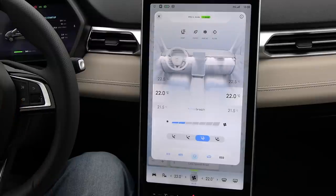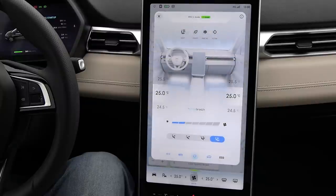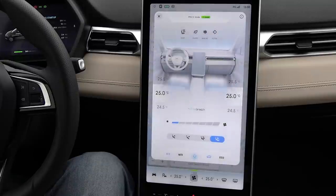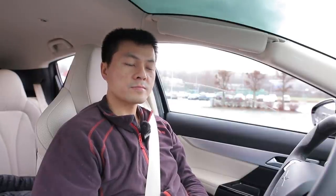The car also has voice control. You can activate it with a button on the steering wheel or just say 'Hey X-Peng.' For example: 'Hey X-Peng, set temperature to 25 degrees please' — and it confirms. 'Hey X-Peng, set fan speed to one please' — confirmed. 'Hey X-Peng, open the windows please' — and it does. More features will be added in the future. This is a smart car, so the more you use voice control, the better it will learn, and the same goes for X-Pilot — the more you drive it, the more it learns the roads.